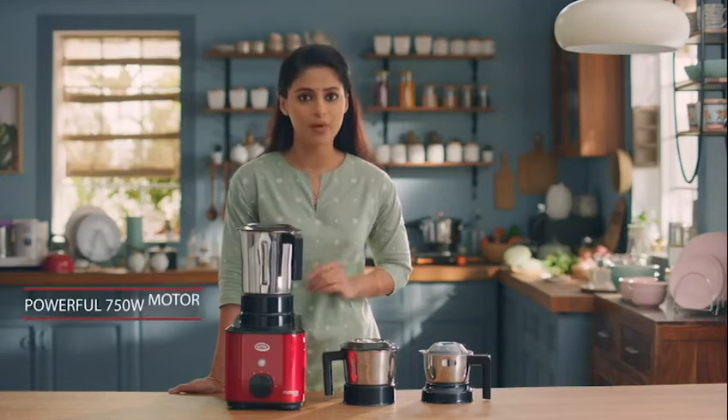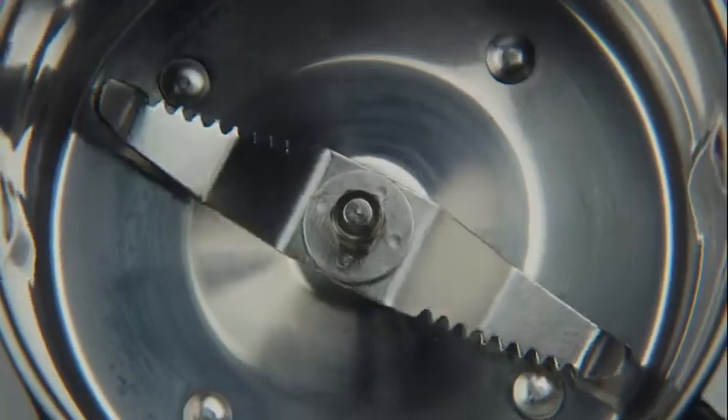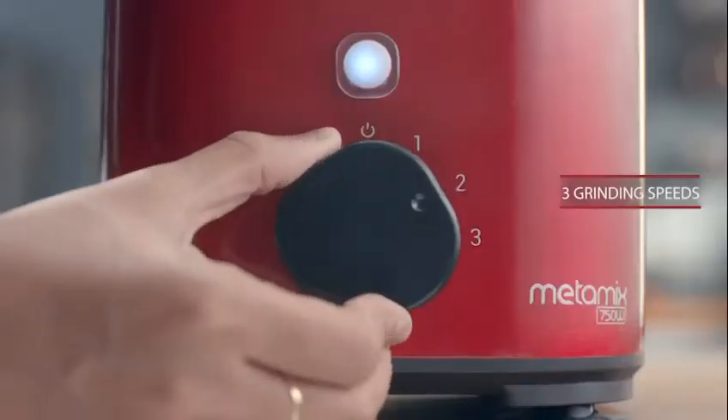Ultra Metamix has a powerful 750 watt motor for fast and even grinding. The jars come with uniquely designed serrated blades that cut through even the toughest ingredients.